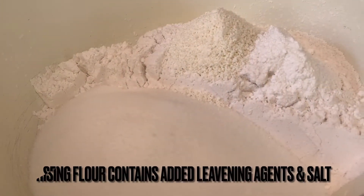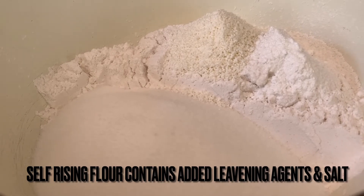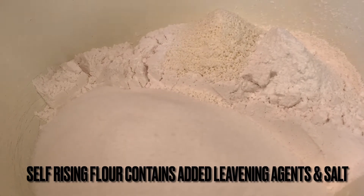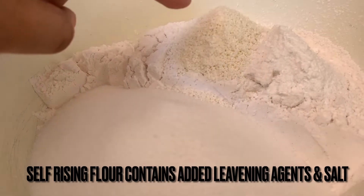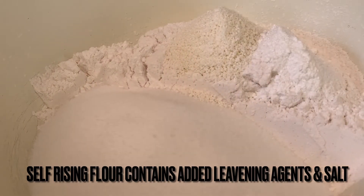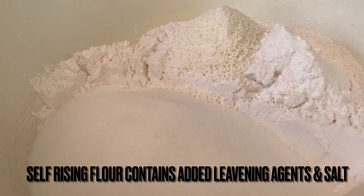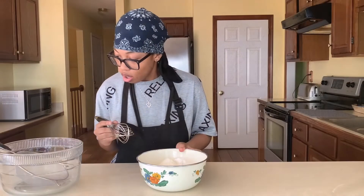Now we're going to get started with the fun part — our lemon and blueberry muffins. In this bowl I have one cup of sifted granulated white sugar, two cups of all-purpose self-rising flour, two tablespoons of non-fat milk powder, one teaspoon of baking powder, and a half teaspoon of sea salt. I'm going to give these ingredients a quick mix and sift them one more time.